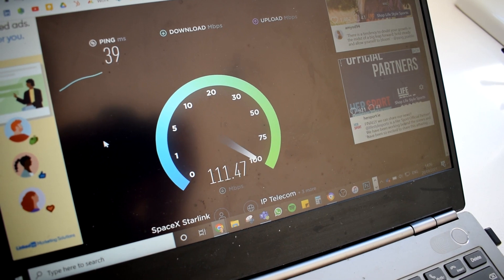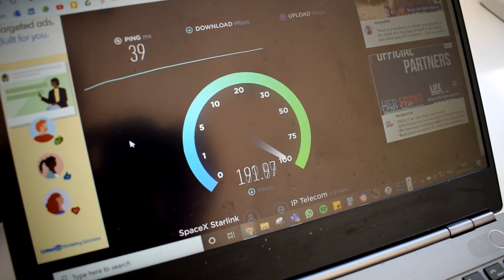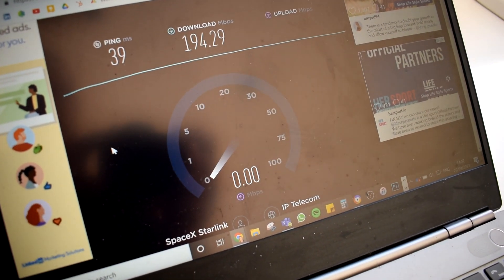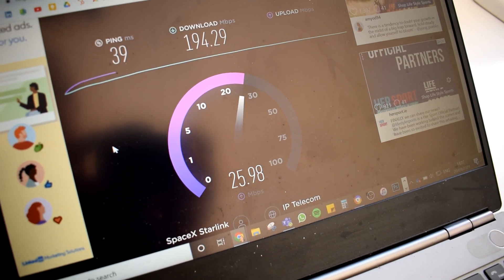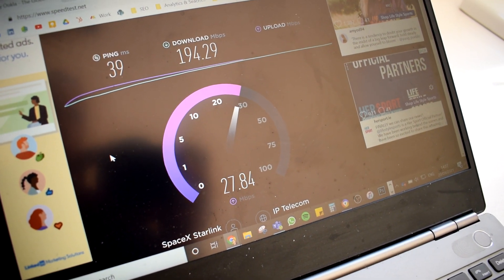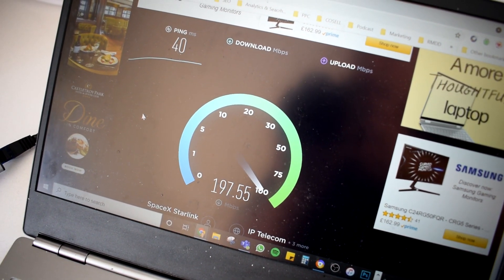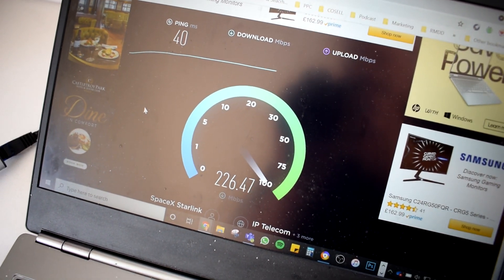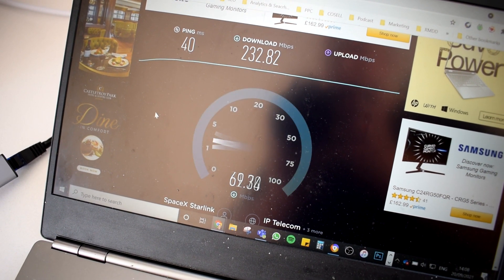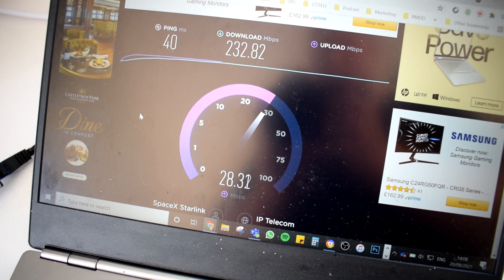A lot of people on the original Starlink video said those speeds are just Wi-Fi, just on your phone. Why don't you hook up your laptop and wire it to your Starlink via ethernet cable? So I did so, and these are the speeds you see here. The speed is still pretty decent — approximately 194 megabit download, still reaching between 25 and 30 megabit upload, with a ping of 39. Just to double check, I'll do another one quickly. At 40 ping, just a couple of seconds after the last one, we're up over 220 downloads — 221, 225, 229. So it does seem to be more than enough, but it's not exactly the same each time. Upload remains the same, creeping up towards 30 megabit upload.